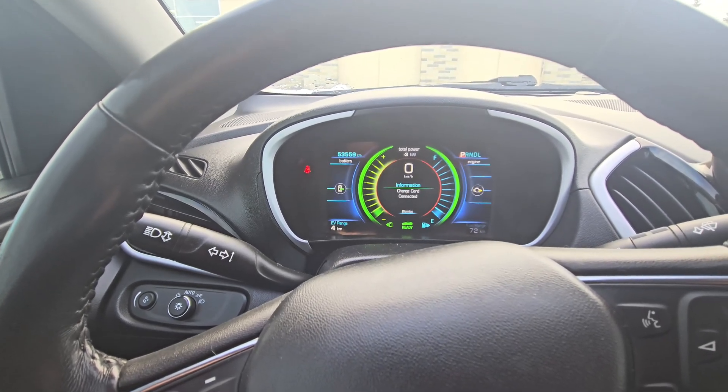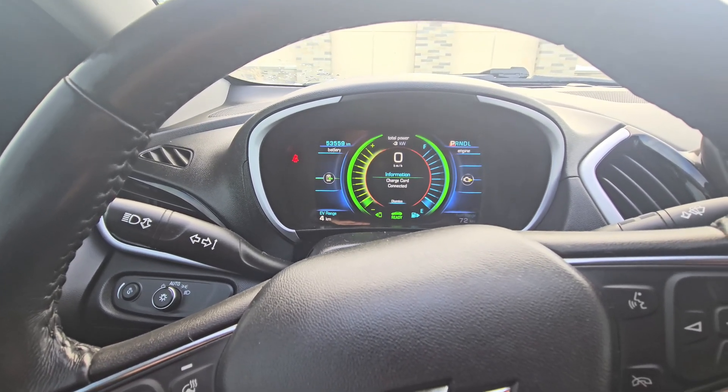I'm just going to go have some lunch now and when I get back, we'll see how much charge we have. I also want to mention that this adapter will only work at the Tesla Destination chargers — it will not work at the Superchargers because the Chevy Volt does not take DC charging. So this is kind of the only option, but it's the quickest way you can charge your car.